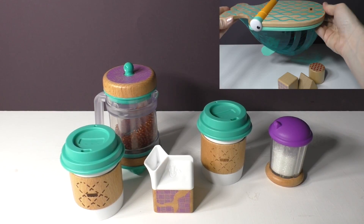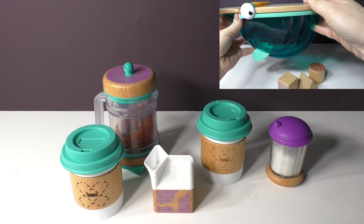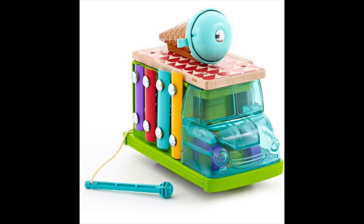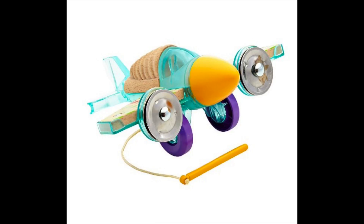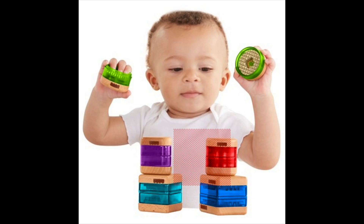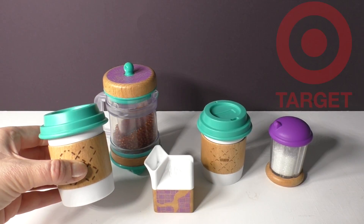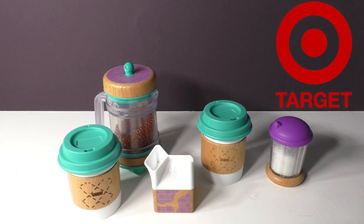We've also reviewed the sorting whale and I will link that video below if you want to check that out as well. There are also a lot of music instruments and other imaginative play toys in this collection that I think are going to be a super big hit with kids. This set retails for $30 and it's exclusively sold at Target.